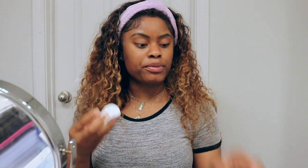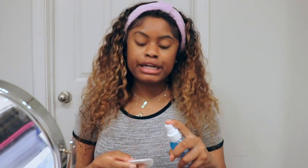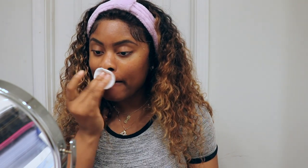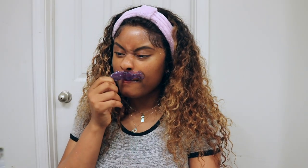Alright guys, so I finished my arms and my underarms, and now I'm just going to end it off with my upper lip because the mustache is not cute.